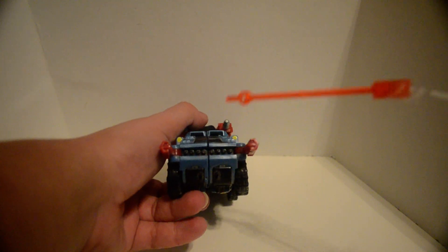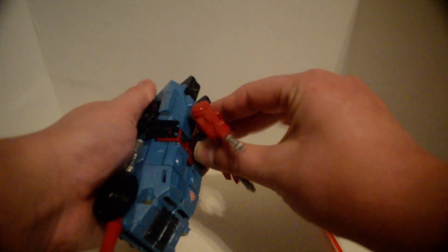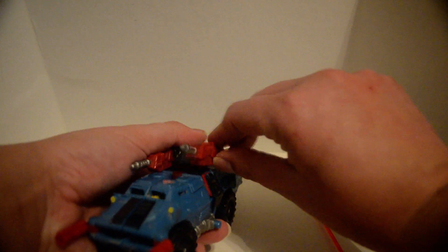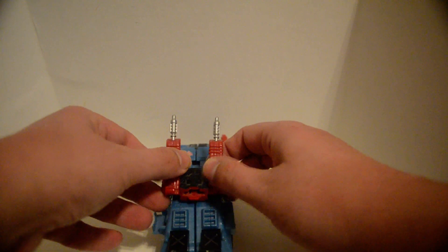Missiles and guns up here, and guns right here which can be swiveled around. It's on a little ball joint too, so you can do ball joint things with it. These can aim up and down as well. Be careful — these do like to pop off, and they will be lost.